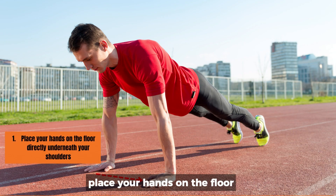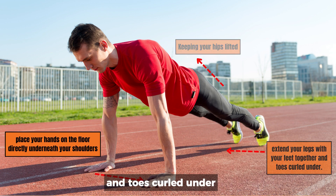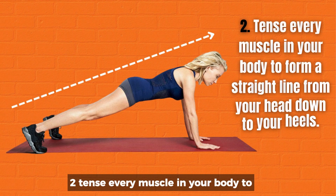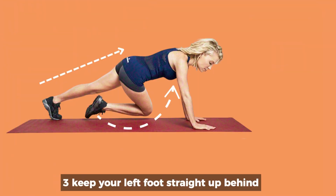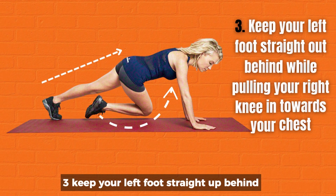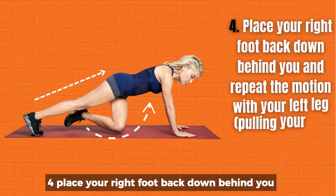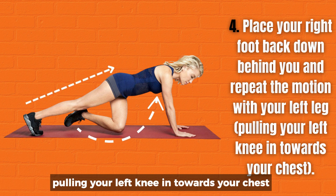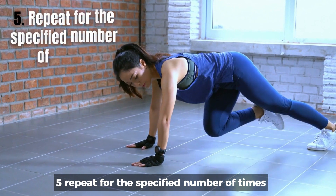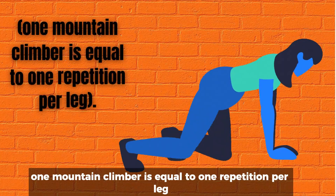How to perform one repetition: 1. Place your hands on the floor directly underneath your shoulders. Keeping your hips lifted, extend your legs with your feet together and toes curled under. 2. Tense every muscle in your body to form a straight line from your head down to your heels. 3. Keep your left foot straight out behind while pulling your right knee in towards your chest. 4. Place your right foot back down behind you and repeat the motion with your left leg, pulling your left knee in towards your chest. 5. Repeat for the specified number of times. One mountain climber is equal to one repetition per leg.